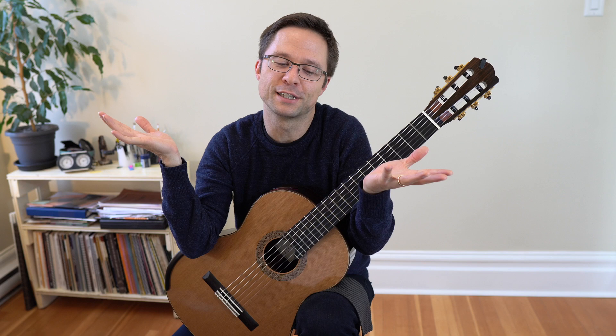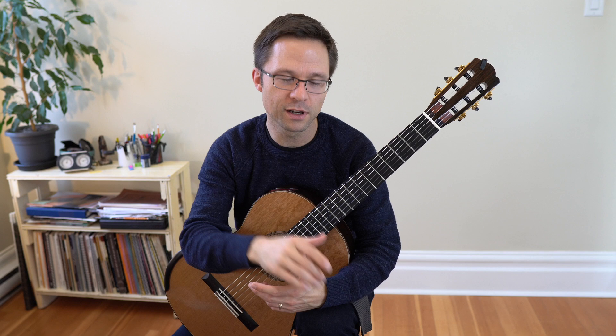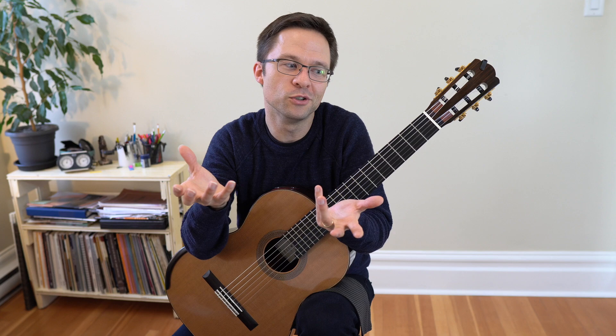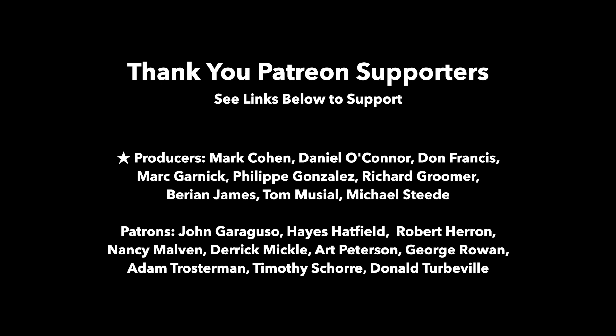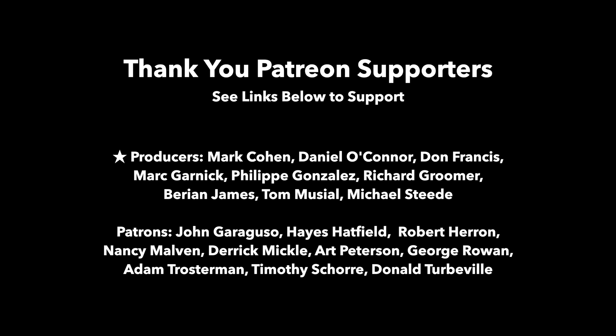My basic advice is to practice your right hand on its own. There's a link for my technique book underneath the video, but you can turn any technique book into open string exercises by simply playing the exercises on the open strings. Thank you for listening.